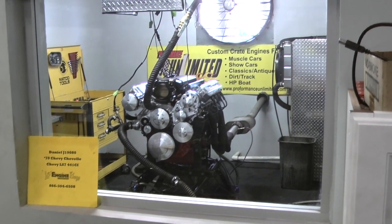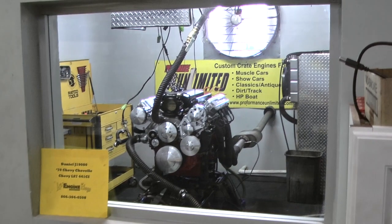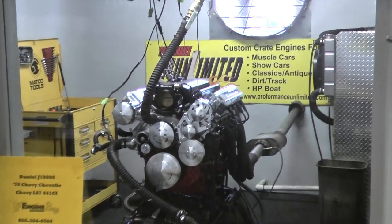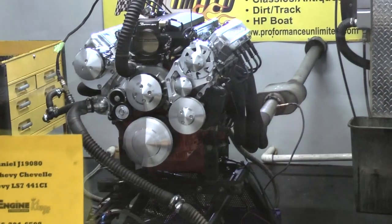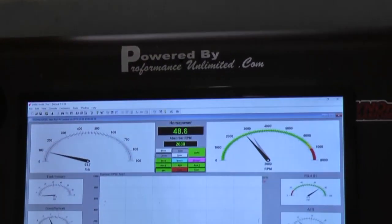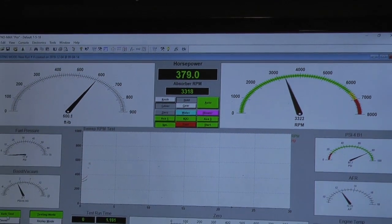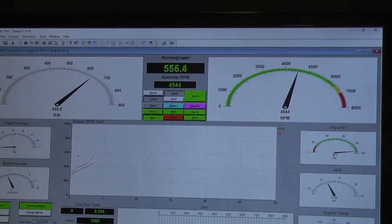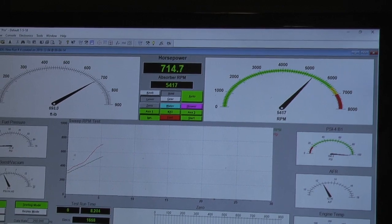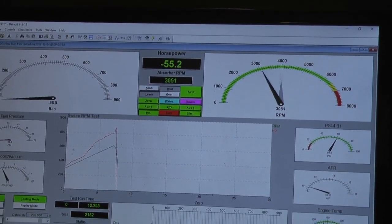Alright Dan, we decided to do one more pull on this, and this happens to be your LS7441Q. It blew it out of the water, baby. Wow. Nice. Thank you. It's fun now — let's see you get one more pull.